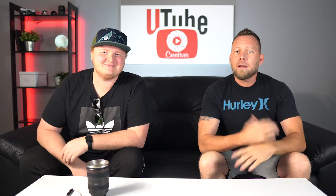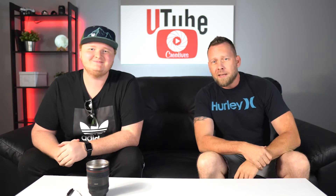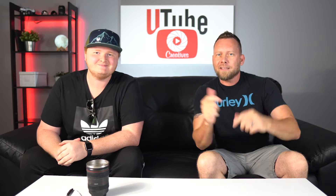What's up everybody? My name is James. I'm Tony. We're YouTube Creatives. Peter McKinnon, 30-second B-roll challenge. Accept it. Roll intro.